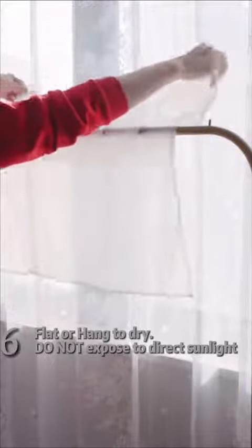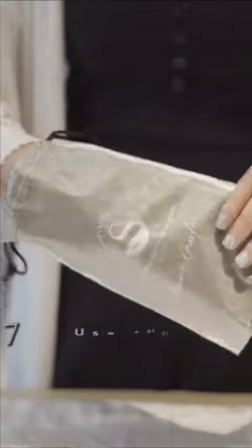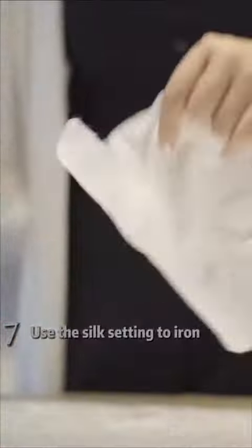You can leave it flat to air dry or hang it to dry. Do not expose your silk pillowcase to direct sunlight. Silk is a natural fiber and has a tendency to wrinkle. To iron, use a silk setting — it can be ironed when it's still damp. You can also use steaming or iron through a damp cloth.